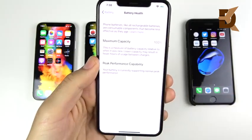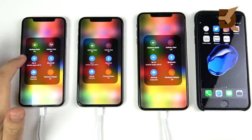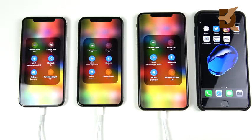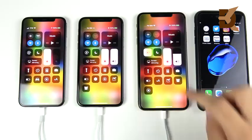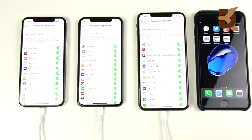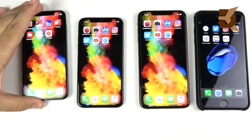All three devices have 100% maximum battery capacity, so everything is totally fair for this drain test. They're all connected to the same Wi-Fi network. Bluetooth is on, AirDrop is on since many users leave it on day-to-day. Brightness is all the way to the top, and background app refresh is on for all applications, since many users forget it exists. Let's unplug these and get started.